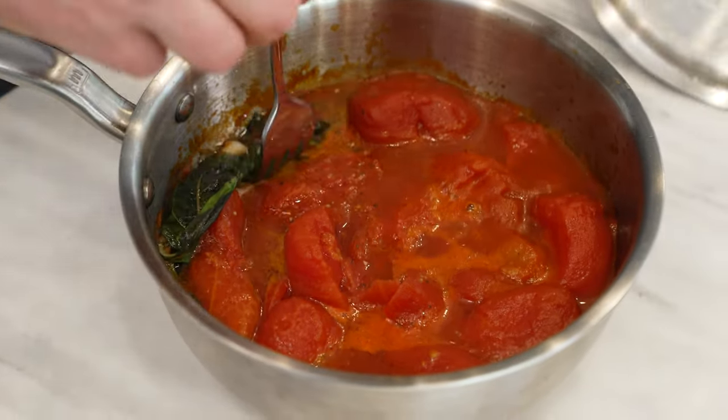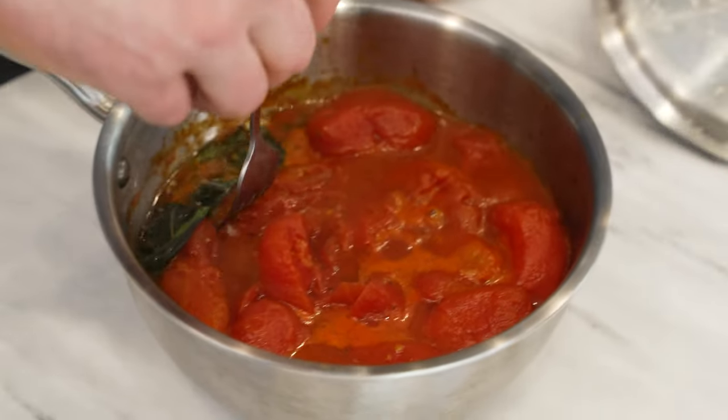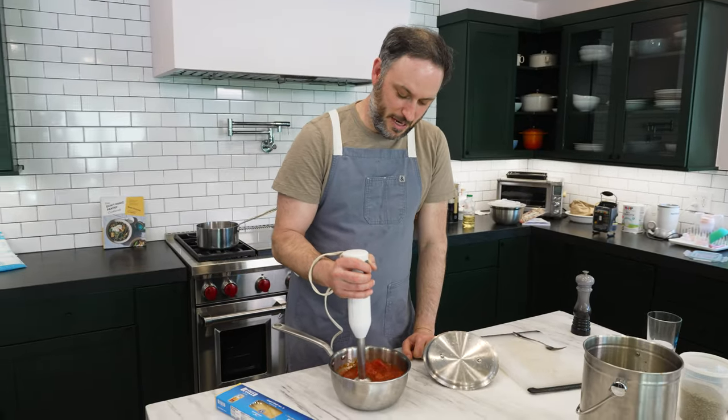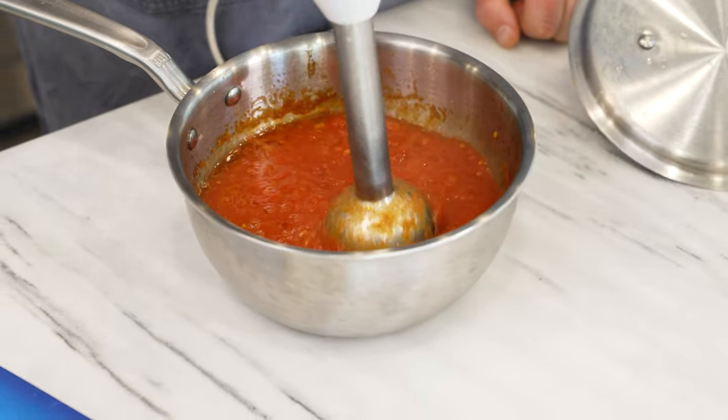Isn't that pretty? But first, remove your basil. Everyone's favorite sound is back — let's go grill some chicken.